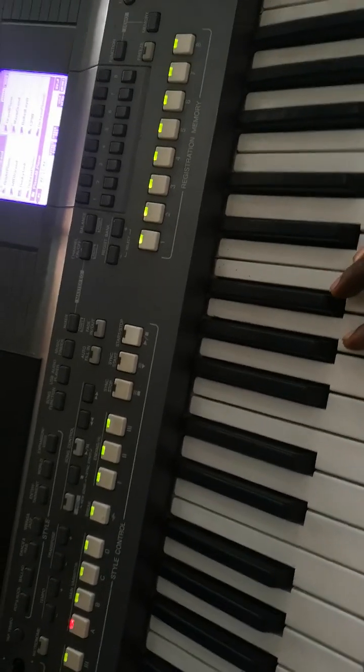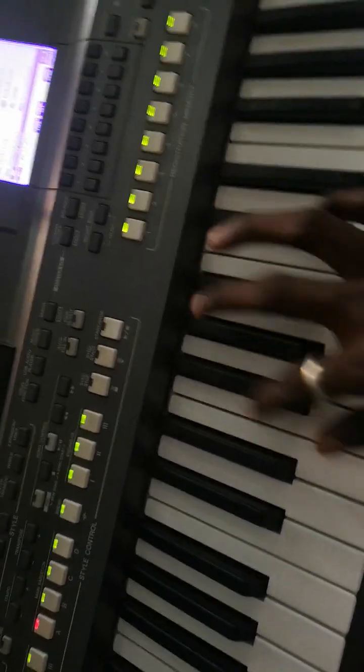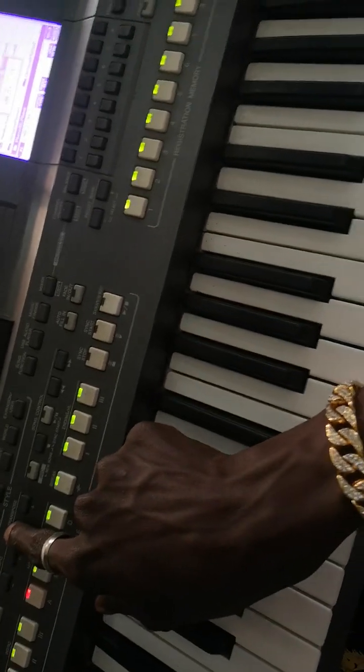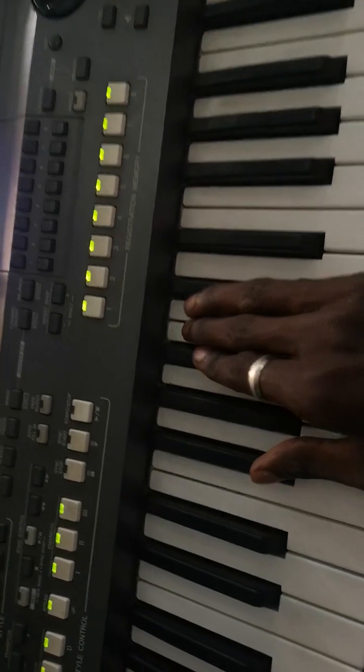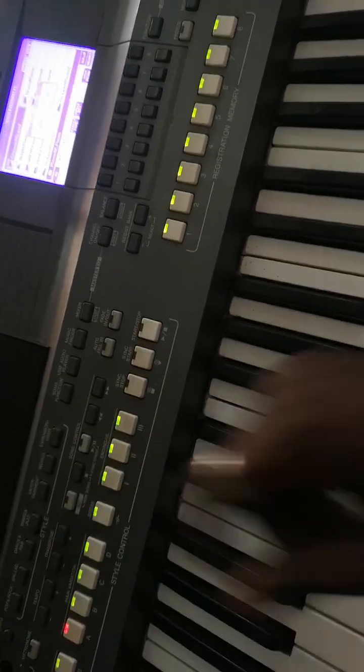I don't know how to play F, so F sharp is going to be minus one — just a little minus one on your transpose. You have gotten the key. You see that — that is it.